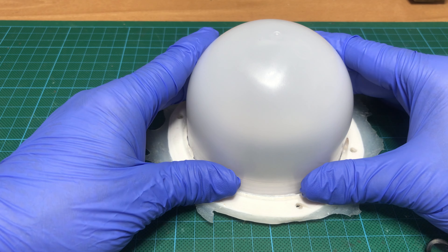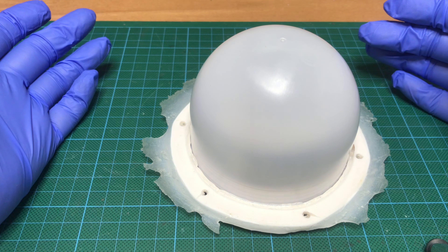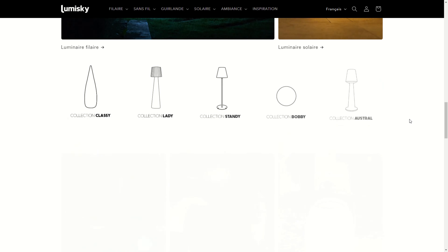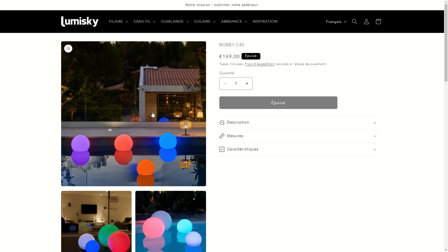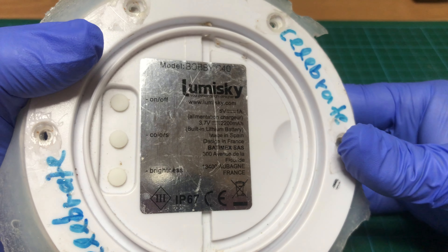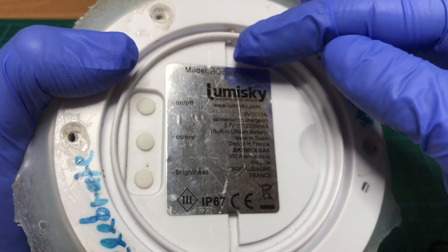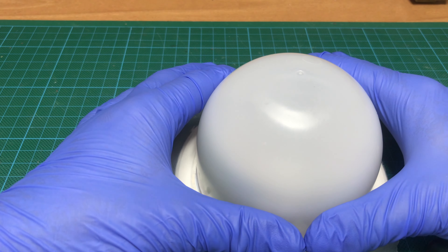This is a spotlight RGB that is operated with a lithium battery. You can control it with a remote and this thing costs a hundred and seventy euro — that's about 185 dollars. It is made by LumiSky, a French company, and this is the Bobbi C40 version, which means it is 40mm in diameter.